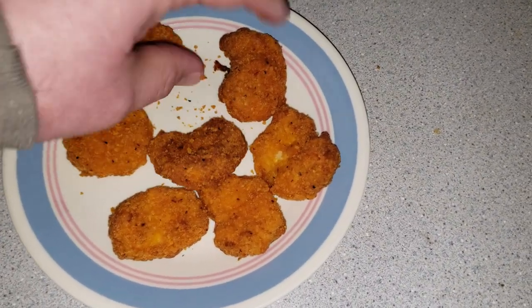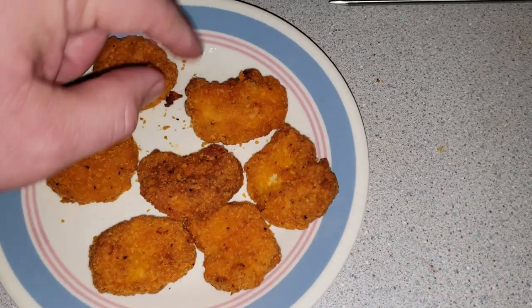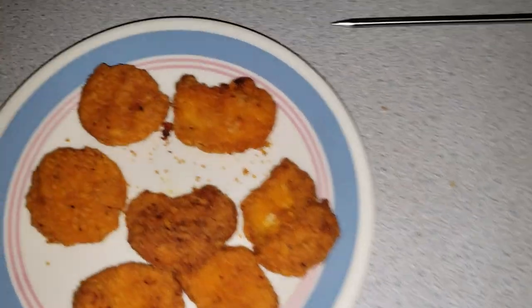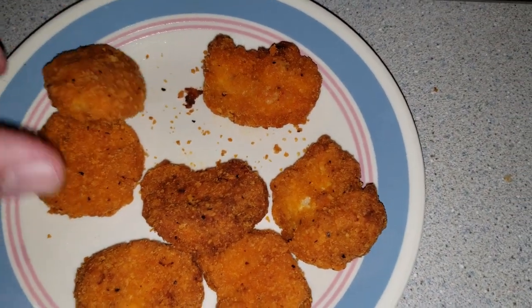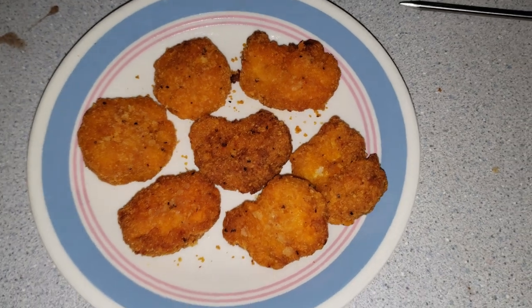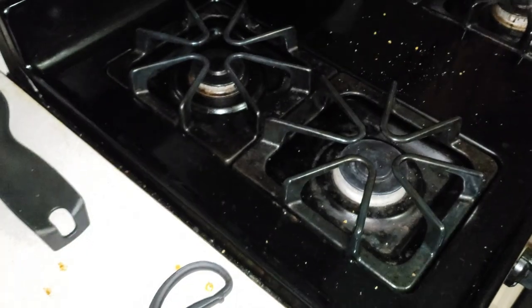Chicken seems good. A little bit soft on the bottom side, not too bad though. Outside — top and sides are still pretty crunchy. Bottom side's just a little bit of moisture to it. It's hot! But definitely what you would almost expect if you had to throw it in a big ol' oven.